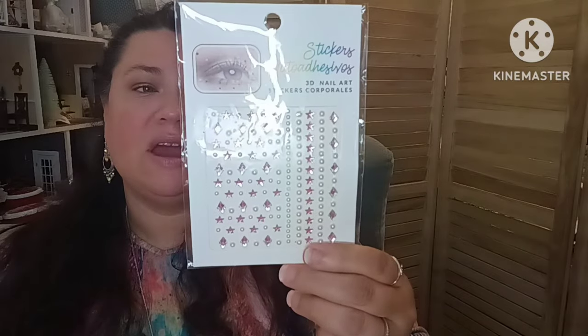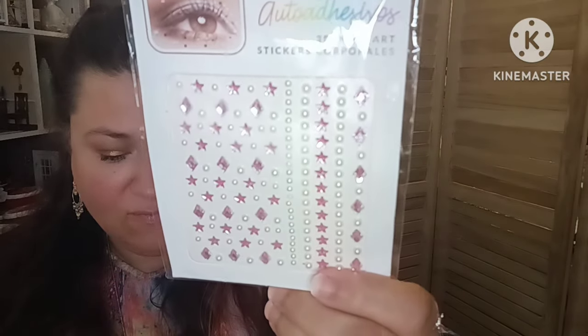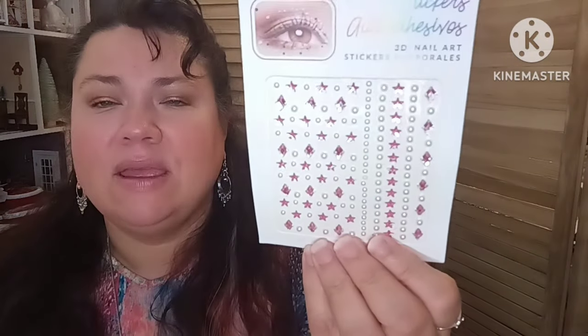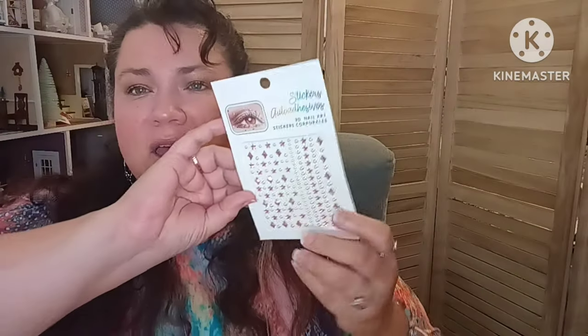Then we have one sheet for $1.40 — these are stickers for your body, eyes, eyebrows, anywhere you want to put them. You can even put them on your nails. They're like rhinestones and come in different colors. This one is pearls and pink — there are the pearls and then all the rest are a really pretty pink color. These are gorgeous, $1.40.